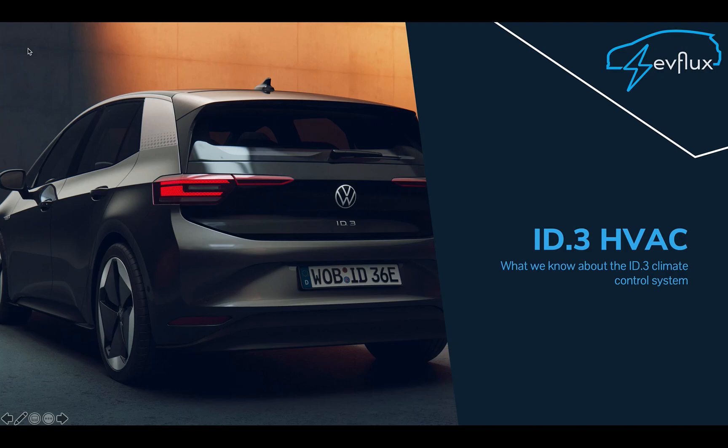Hey folks, welcome to EVflux. Today we'll be having an in-depth look at the ID3's heating and ventilation system, and see what makes it different from all the other cars out there.